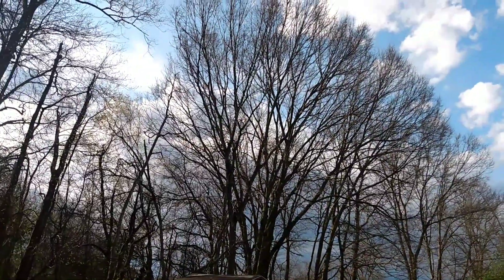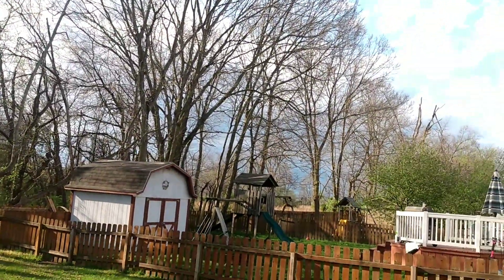Alright guys, so today we're gonna play some ping-pong. My brother's coming down to play ping-pong with me. Unfortunately guys, for reasons, I just couldn't play ping-pong down in the basement. But look at this guys — I don't know if you can catch that on camera, but it looks like it might storm. Like it looks like it's coming in for a storm.